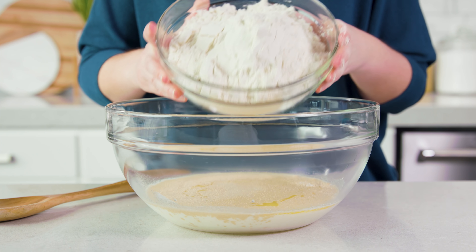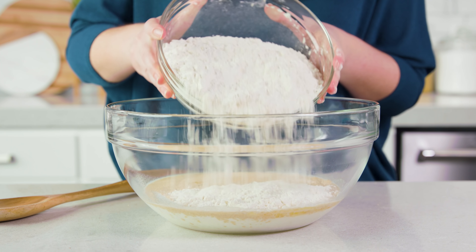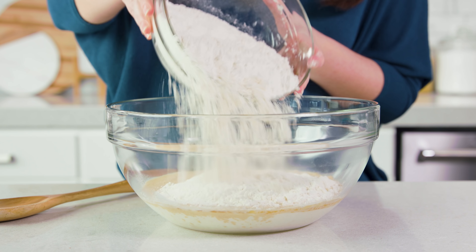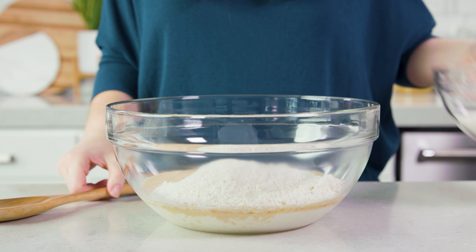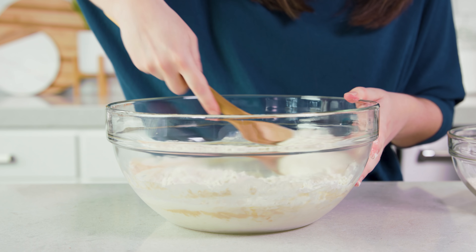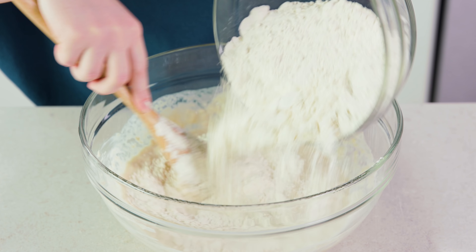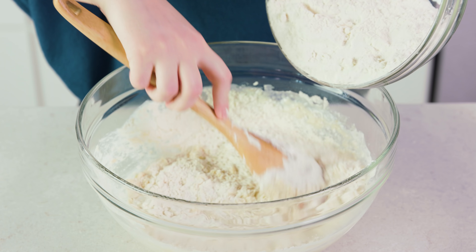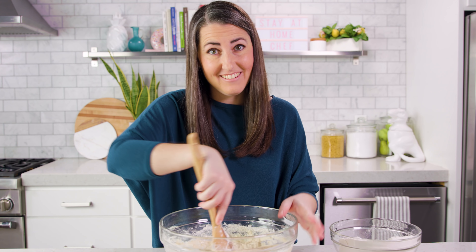Then we're going to start adding in our flour. You'll need about 5 1/2 to 6 cups total, so I'm going to put in a few cups to start and begin stirring the mixture together. Keep slowly adding in your flour until the dough becomes too difficult to stir by hand. If you're using a stand mixer, I'd actually just start with 5 cups of flour and slowly add in more as you need it.